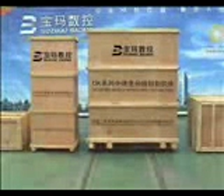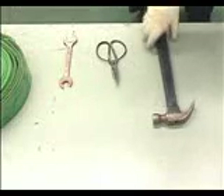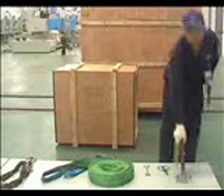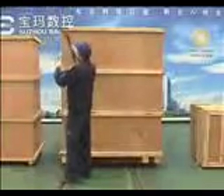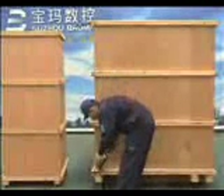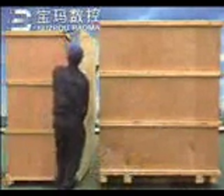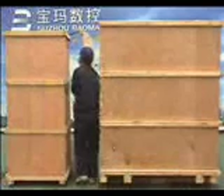First of all, please unpack the wooden case of mechanical components in five steps once they have been unloaded. First, remove the packing for the main machine bed. Remove all the nails on the cover of the wooden case one by one using a bar or hammer, and then take the cover away. Knock off iron sheets from the four under corners.